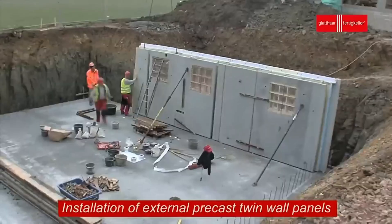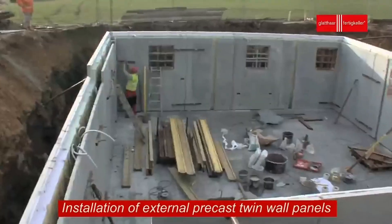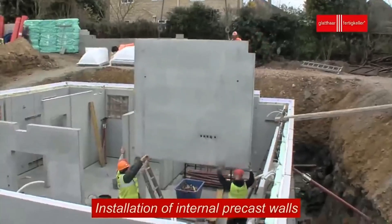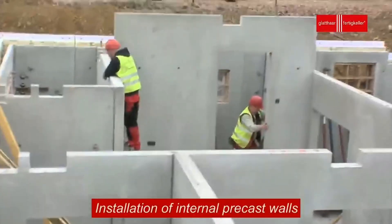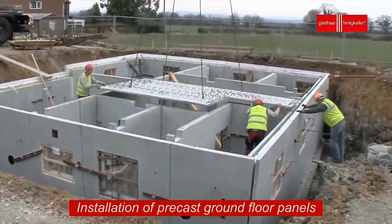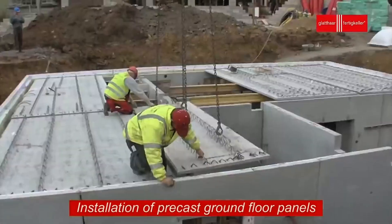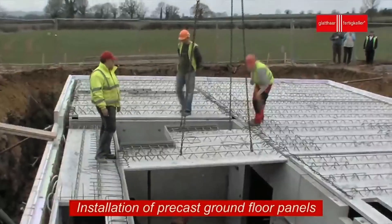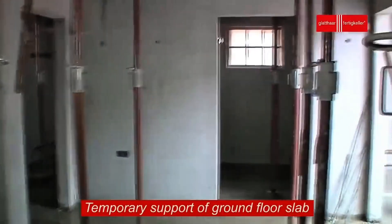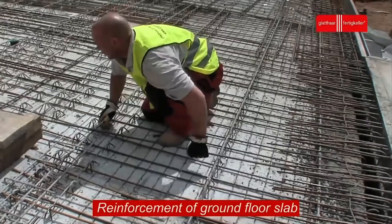Just like the walls, precast panels are also used to create the basement floor. These ground floor panels are made to hold the full weight of the structure above, while keeping the base waterproof and strong. They are laid over the slab and locked into place, forming a solid slab. To make sure the basement handles both the building's weight and natural ground shift, the ground floor slab is reinforced with steel bars or wire mesh. This added steel gives the concrete more strength and keeps cracks from forming.